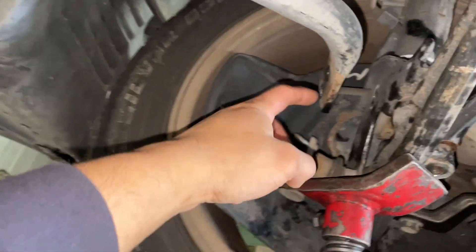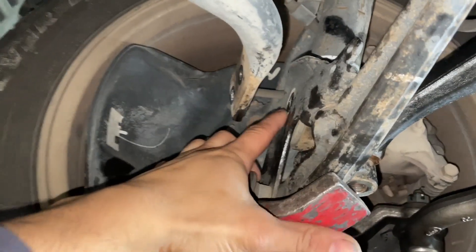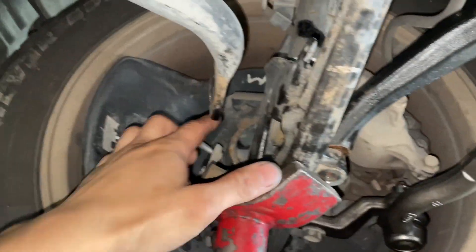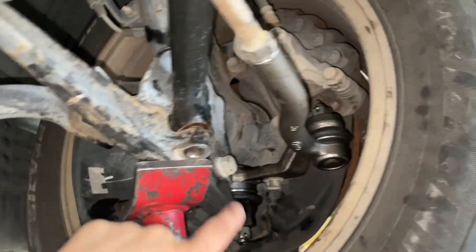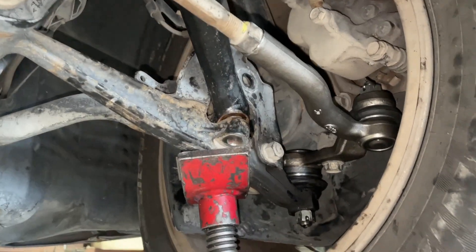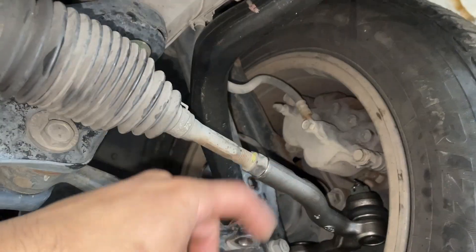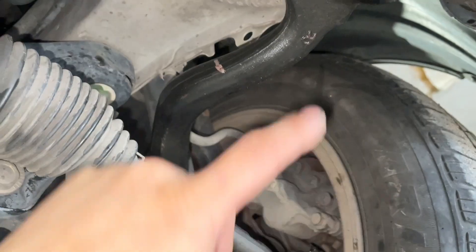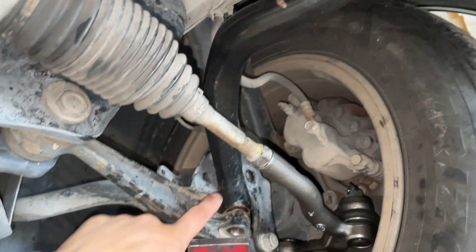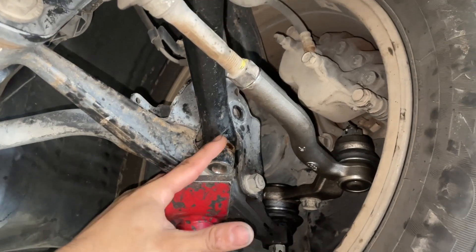I had to remove two 10mm fasteners — one bolt and one nut — to get the sway bar link out of the way, as well as a 19mm nut and a 17mm bolt to get the strut off the lower control arm. I basically had to do the exact same thing as on the other side. I was hoping to get away without it because of how it lined up, but no matter how much I beat at it it just wouldn't budge until it was pretty much flush.